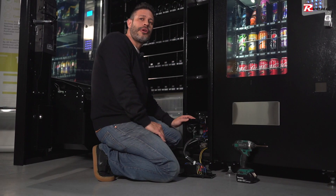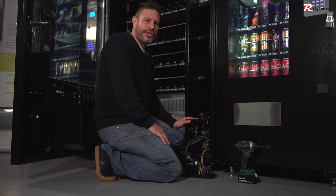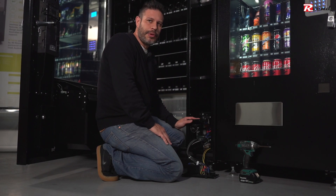Please remember, if you are not comfortable to work on the machine, call a certified electrician or a technician that can help you with that.